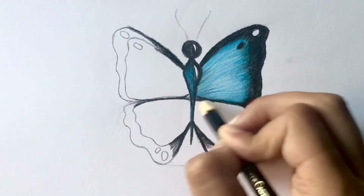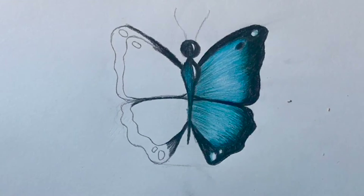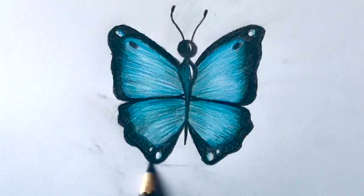Lastly, take light blue and color a small section of the circle on top. Then do the same steps for the other three areas. Now take black and darken the antennas. Once you are done with that, use the same black to add shadows. Keep in mind to use light strokes as shown.